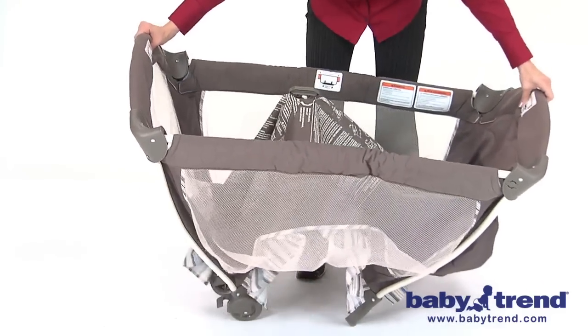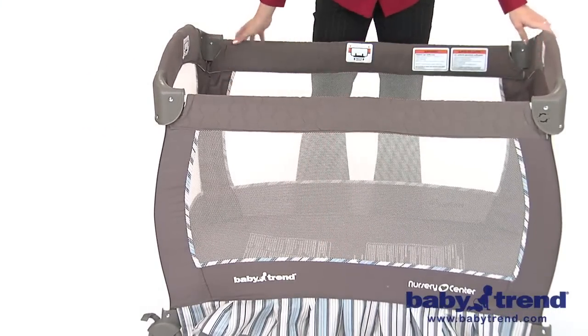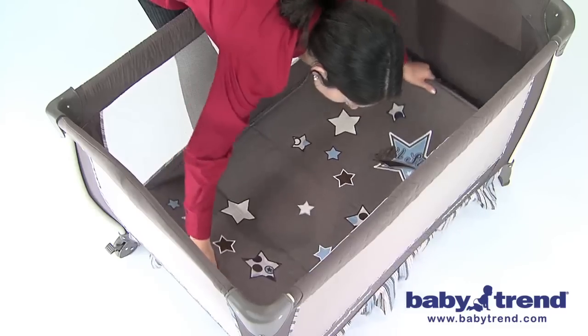Once all four top rails are locked in place, push down on the center handle. The center mechanism will automatically lock into place. Now you can place the mattress on the floor of the playyard with the padded side facing up.